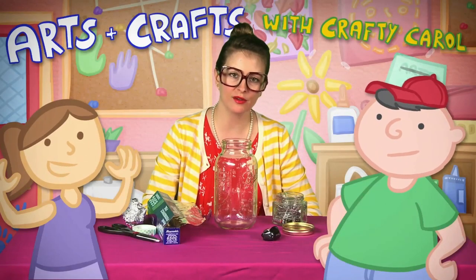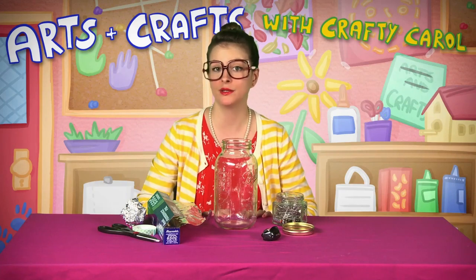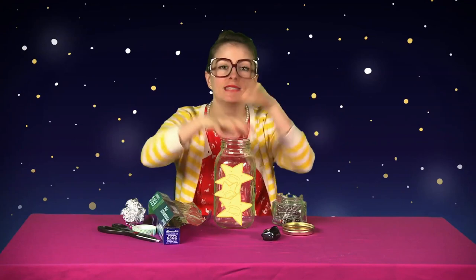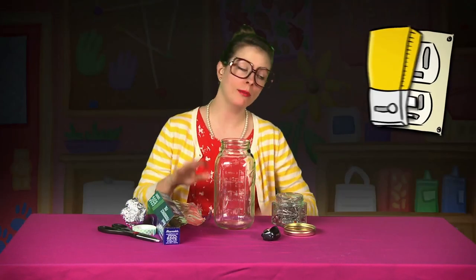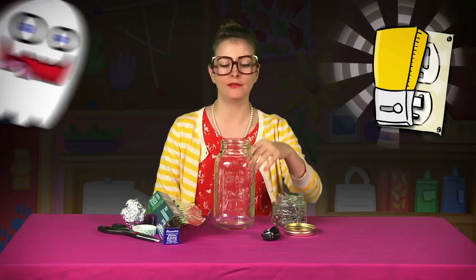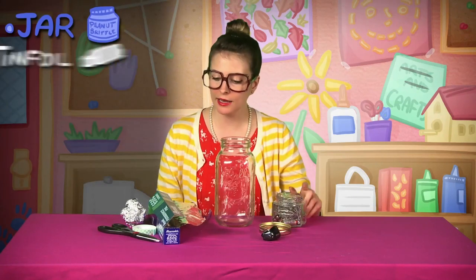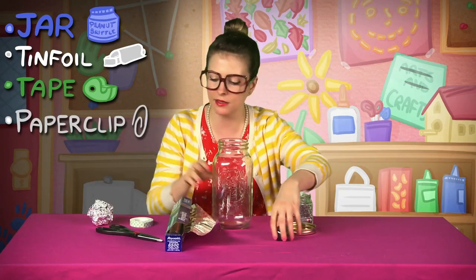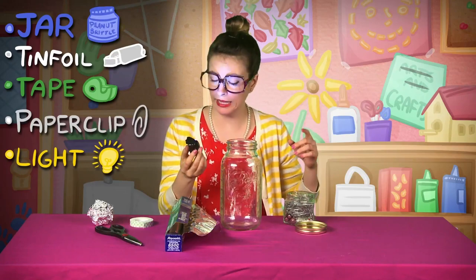Hey there, boys and girls. Welcome to Arts and Crafts with Crafty Carol. Today we're making something super special — it's a star jar. When you look up in the night sky and you see all those twinkle twinkle little stars, we're gonna grab them all and stuff them in this jar. You can even use it as a night light — Crafty Carol's a little scared of the dark. So what do you need? You're gonna need a jar, some tin foil, some mounting tape, and paper clips to poke holes in your tin foil to make the little stars. You also need a light — don't look directly into your light because it's real bright.